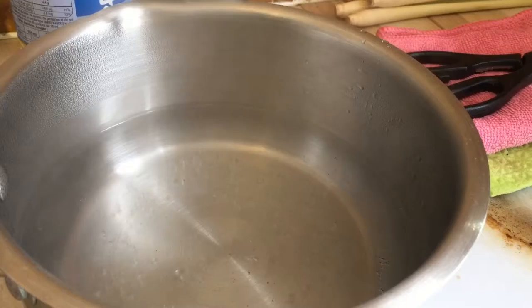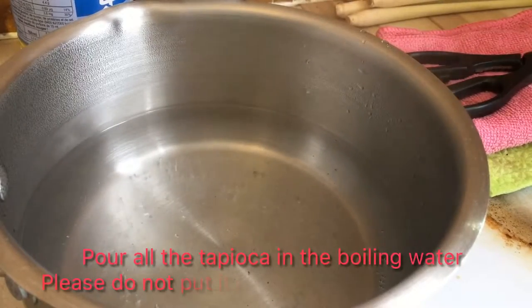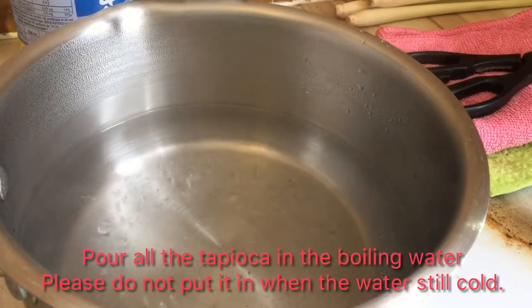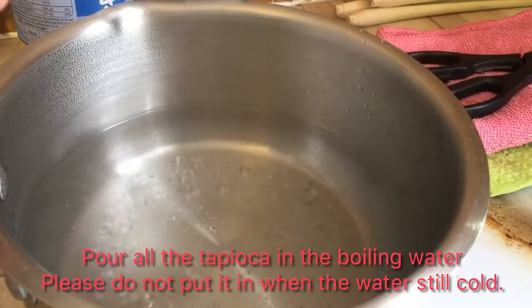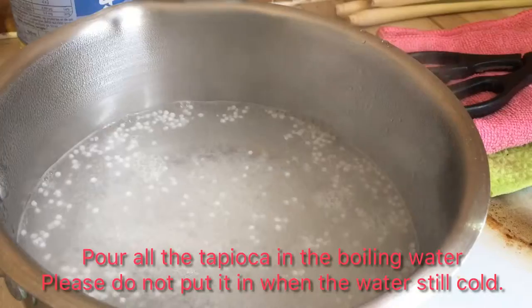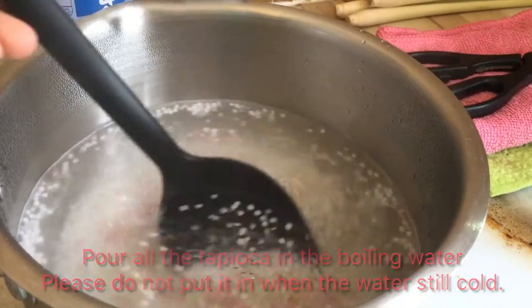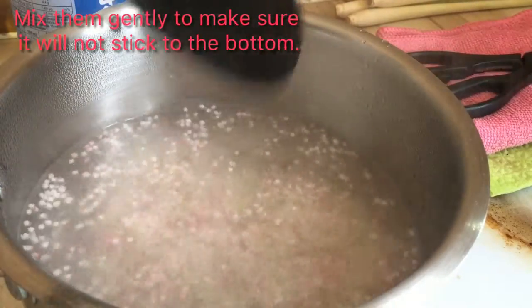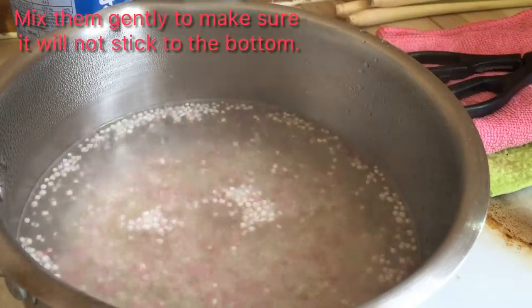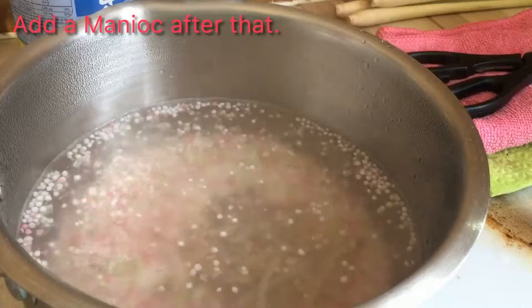The water is boiling now, so we can start to put the tapioca inside. Never put the tapioca in when the water is too cold because the tapioca will be diluted with the cold water. Now it's boiling already, so I'll put the tapioca inside like this — and the colored tapioca as well. Now use a spoon to move them a bit, make sure they don't stick to the bottom. This Bok Khoai I already soaked in water for 15 minutes, so now I put it in together with the tapioca to cook them.